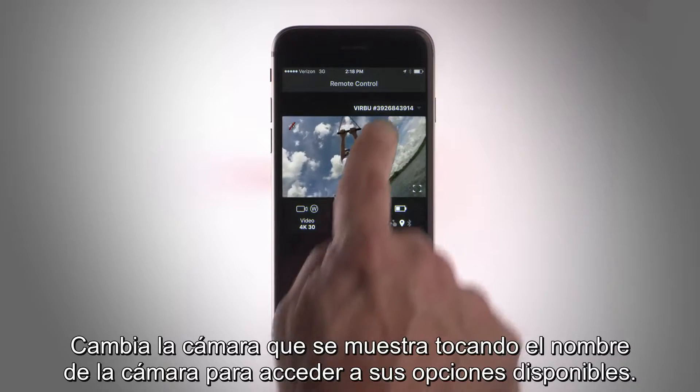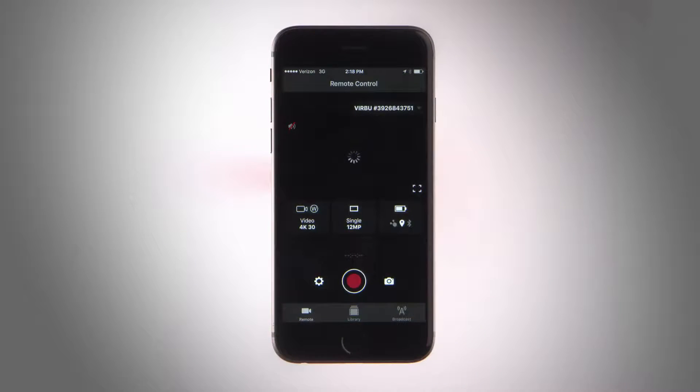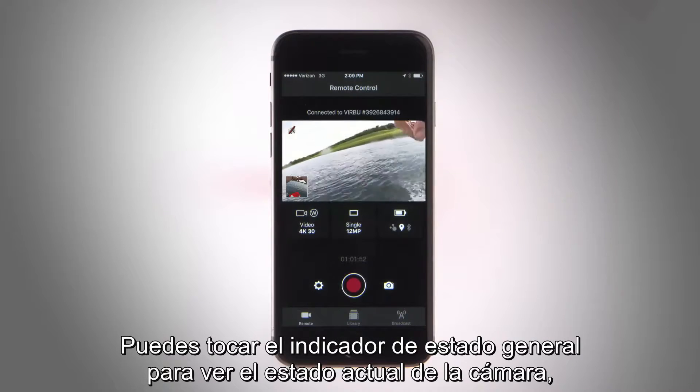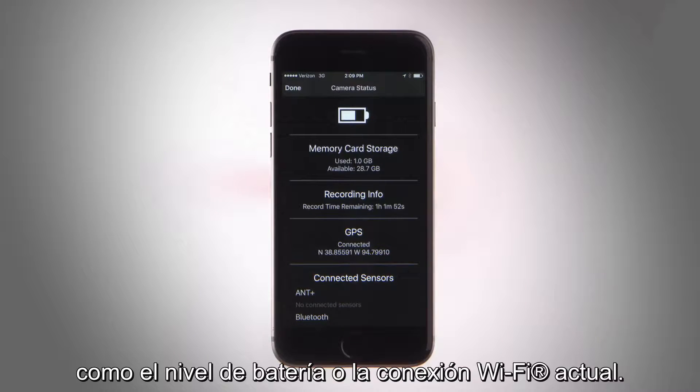Switch the camera you're viewing by tapping on the camera name to open its available options. You can tap the status overview indicator to view your camera's current status, like battery level or your current Wi-Fi connection.